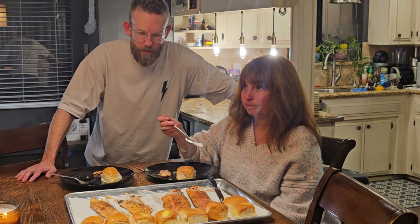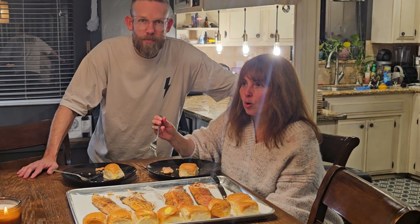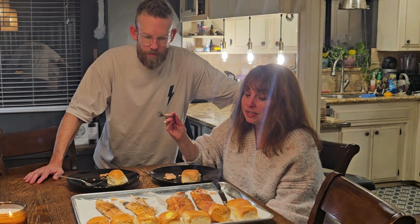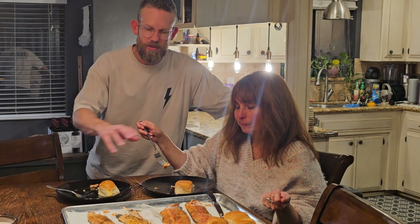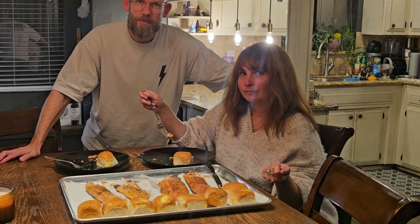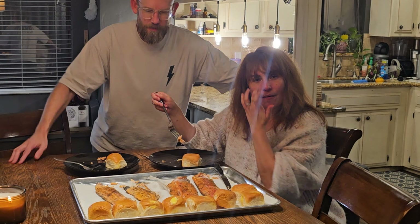Fish number two is not as tasty because it doesn't have the smoky taste, but it is more moist. I would say I like fish number one because I like the smoky taste and I think it's still very moist. Nathan, which do you prefer? I would say fish number two because of the moisture — the other one's a little drier, but the flavor of the smoked one is great. You guys actually got it right — the two on the right are the smoked ones and the two on the left are the baked ones.